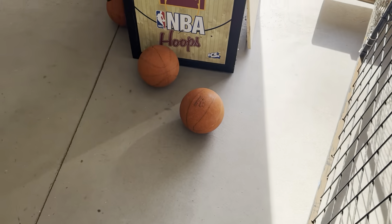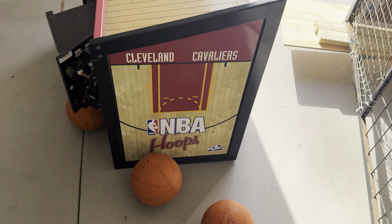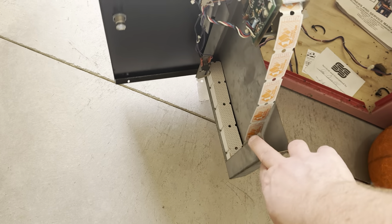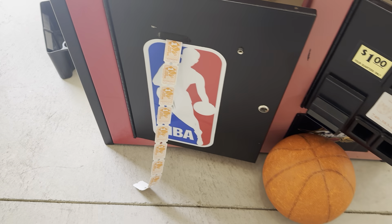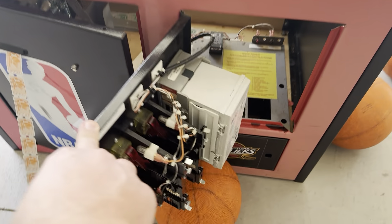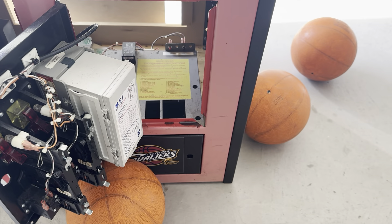The basketballs are ruined, so I'm ordering six new leather basketballs from Ice. It came with tickets — that's how the ticket thing goes. There's an NBA sticker, and it was a dollar play. They left the dollar bill acceptor on it, which the listing said they weren't going to.